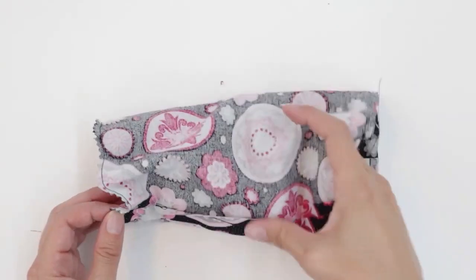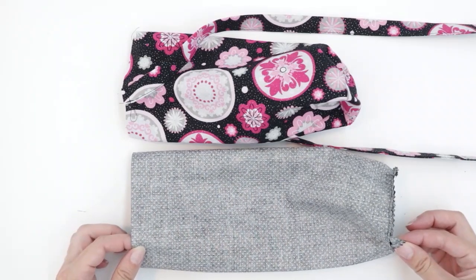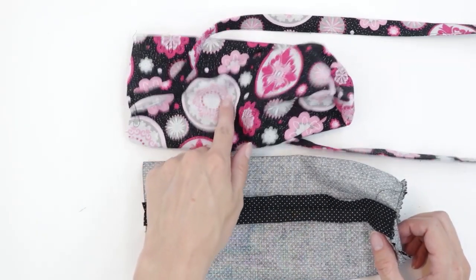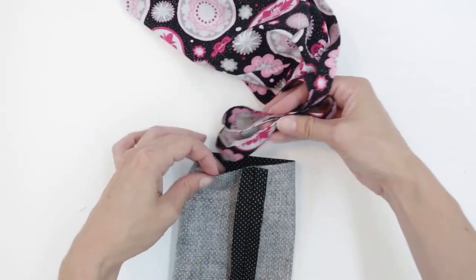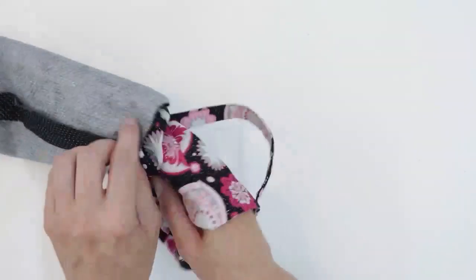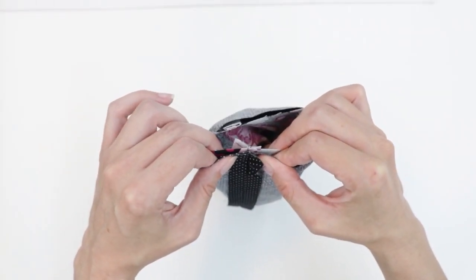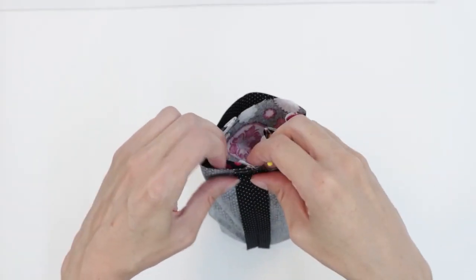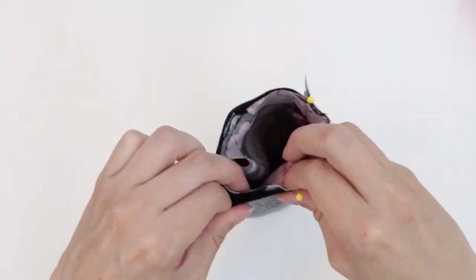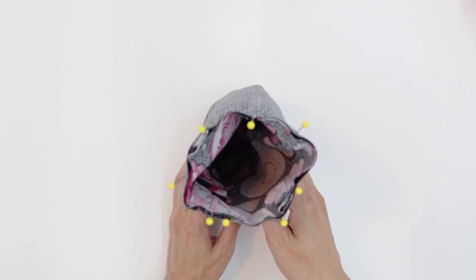Next, turn the main bag piece right side out. You want your lining piece to be wrong side out. Aligning the center seams, place the exterior piece inside the lining — I like to put the handles down in first. Align those center back seams and pin around the top edge.